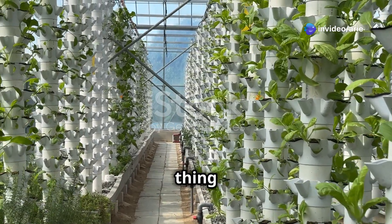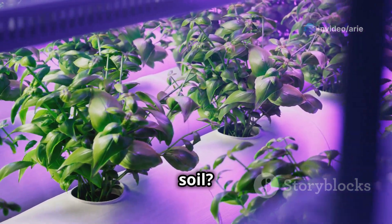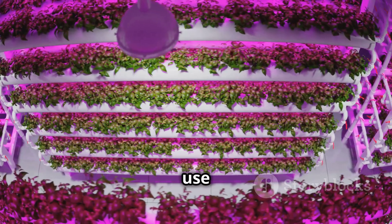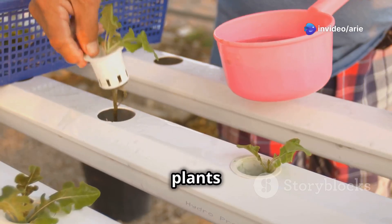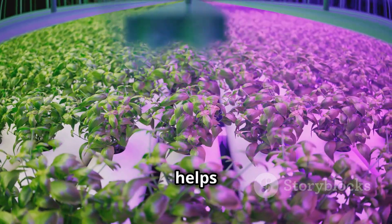So how does this whole hydroponics thing work? It's actually pretty simple. Remember how plants normally get their food from the soil? Well, in hydroponics, we're basically giving the plants a direct line to their food source — water. We use a special growing medium like clay pebbles or coco coir to support the plant's roots, then we give the plants a special mix of water and nutrients.